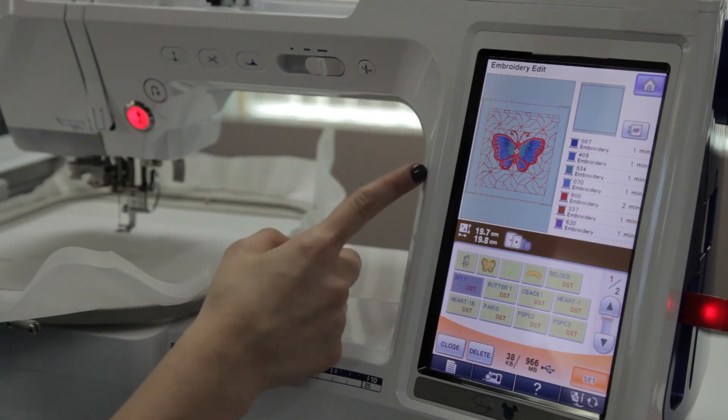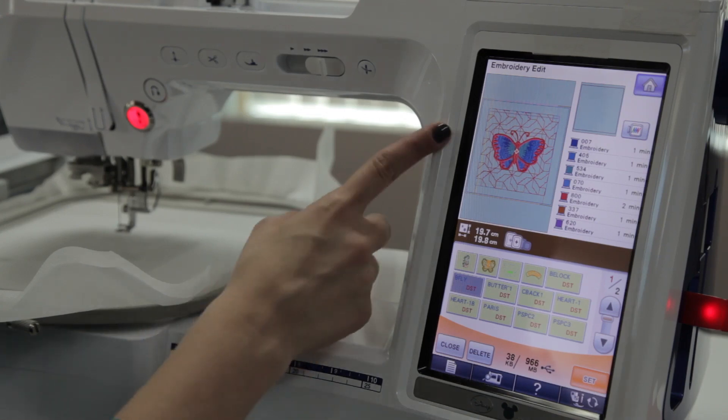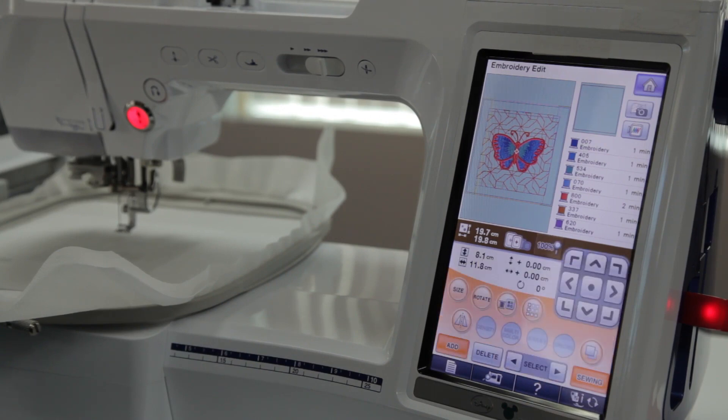When you bring your design in, it's going to automatically center on your machine. Therefore you know this design is exactly centered in the center of this block. I'm going to set this and now I'm ready to start sewing.